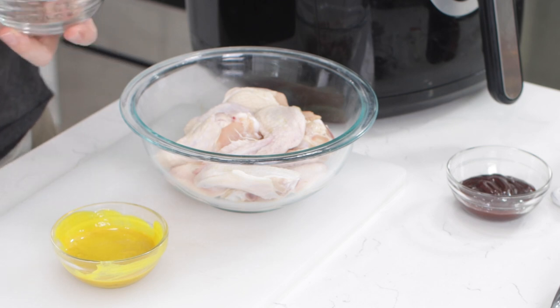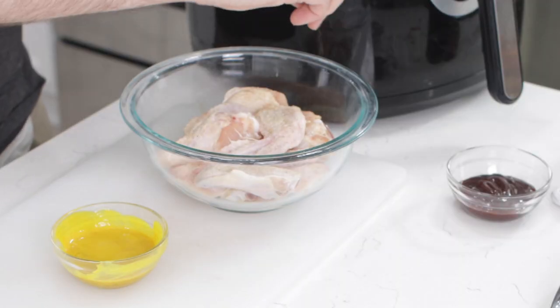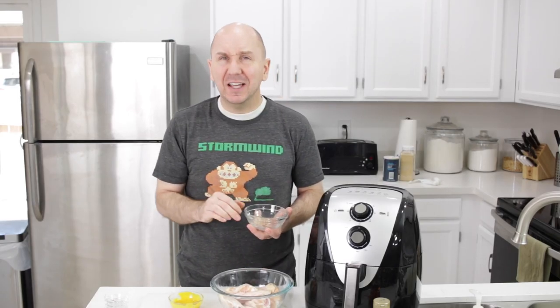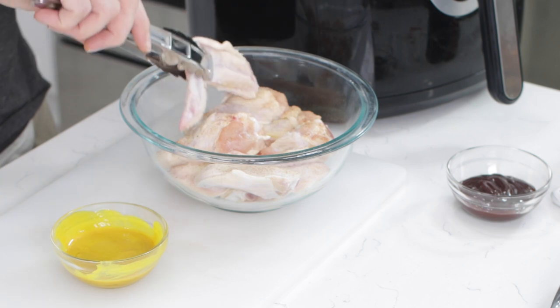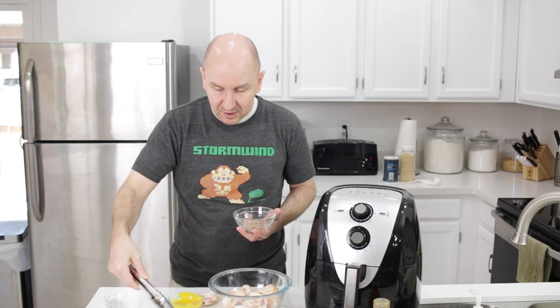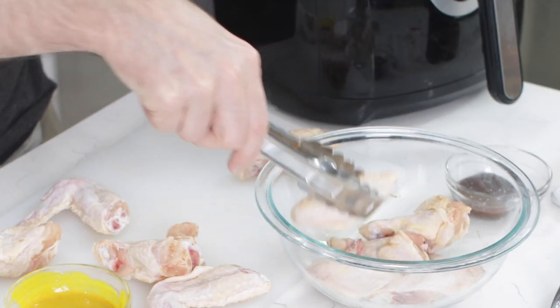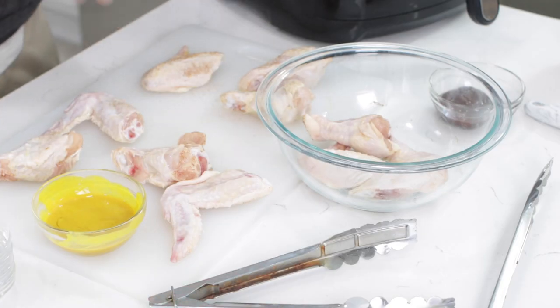I'm going to take my seasonings and sprinkle them on the top layer of the wings. You can put all the seasonings in a bag and shake it, but I found that if it's just seasoning and chicken in the bag, most of it ends up on one piece and doesn't spread out evenly. So I like to turn them around, take them out after seasoning one side, just to get it as even as possible. You can also stir them inside the bowl and leave some in, some out, to get evenly spread seasonings.